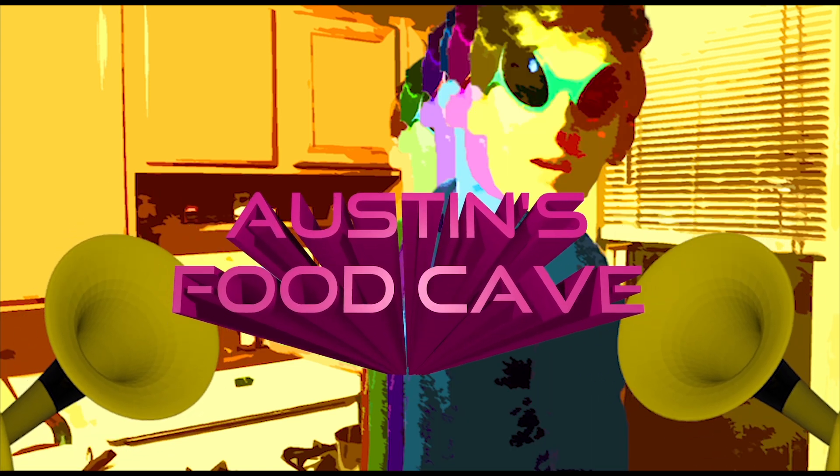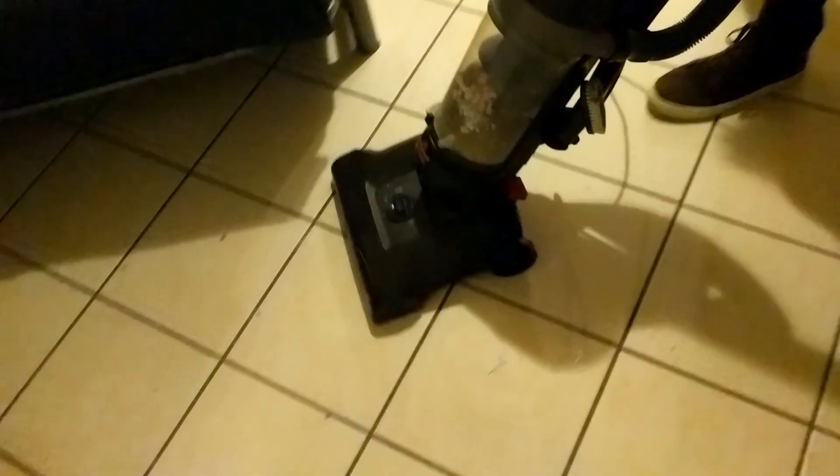Oh hey guys, welcome to Austin's cooking cave, where we make food magical! Hey guys, what's up? So today we're going to be doing a recipe review, and on this episode we're going to take it back to my home country of Italy. We're going to be cooking one of my most favorite recipes ever: spaghetti cremosi con salsa grossa di corvo.